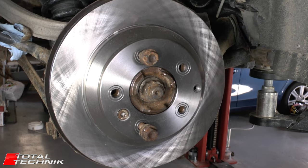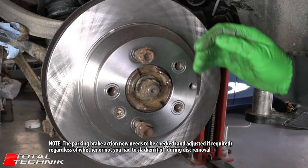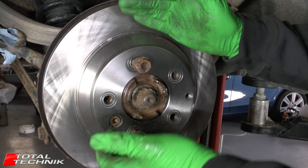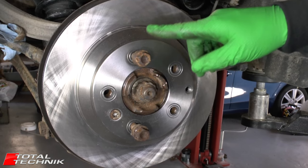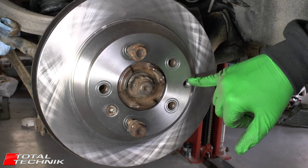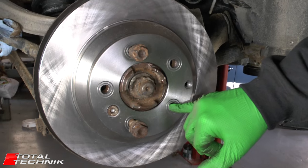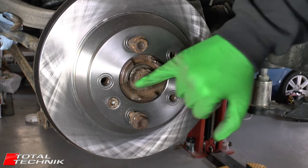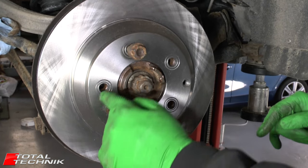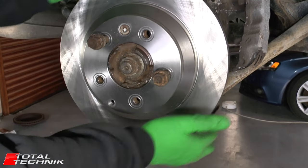We've turned that cog all the way down so the circle of the shoe assembly is at its smallest point, meaning when the handbrake is applied it will barely engage. We need to follow a little process to properly set it. First confirm your disc spins fairly freely by hand — you shouldn't have much resistance at all. Now look in through the inspection window with your torch to find the cog and get yourself in alignment with it.